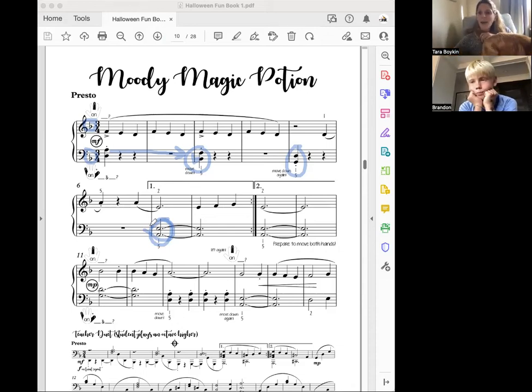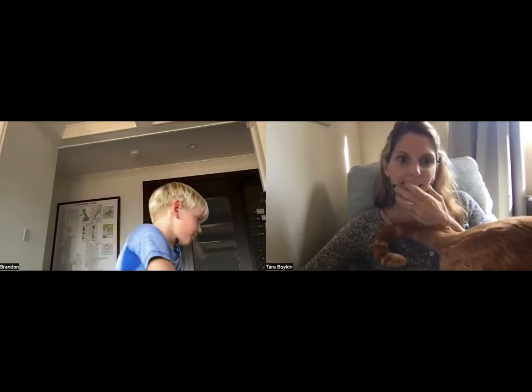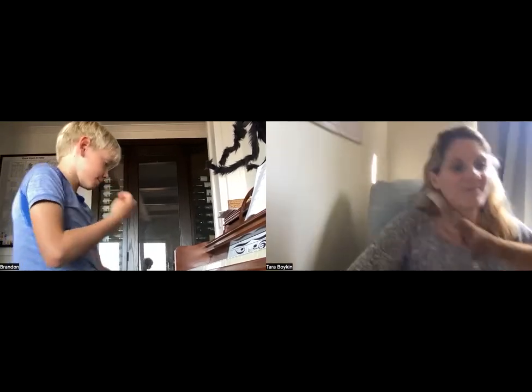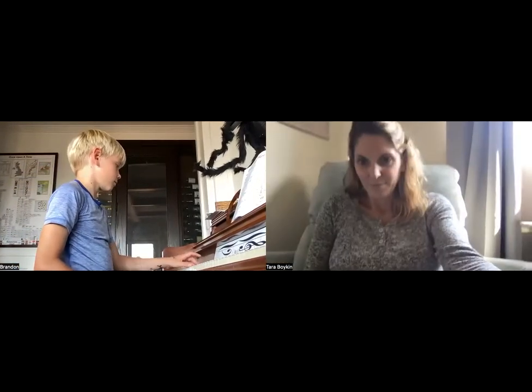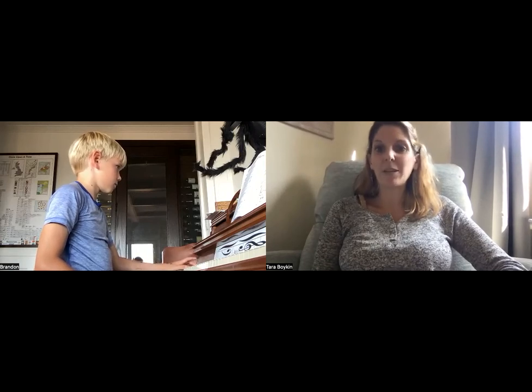Okay, let's do just the left hand — just the left hand from the beginning of the first two lines. Good, and shift down — B-flat — and flat your B.